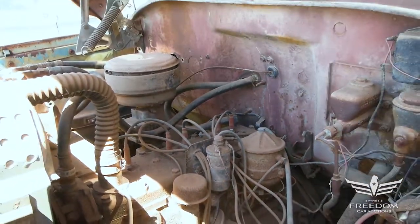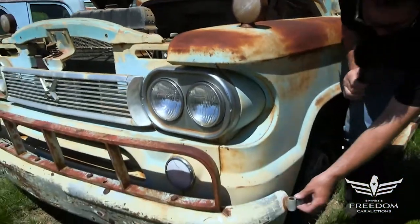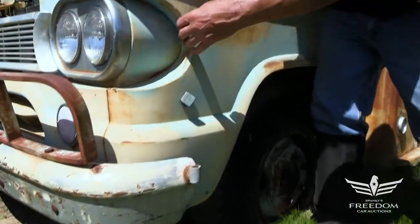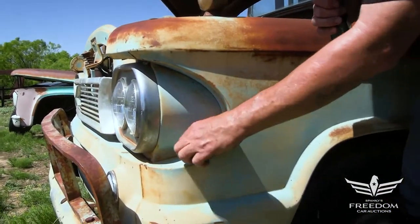Manual steering, or what they call arm-strong steering — it's as strong as your arms are. This fender here on the driver's side is also looking really, really nice down low. Magnet sticks everywhere you put it. And these bits here — this is always paper-thin on East Coast trucks, but this thing here is absolutely rust-free.